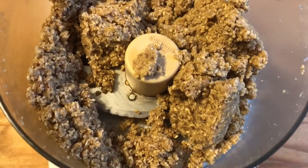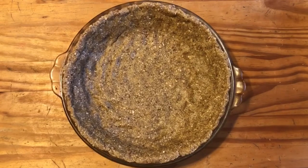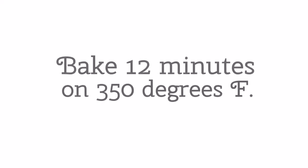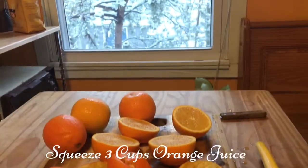Add that to your pie pan and use your fingers to smooth it out into a pie crust. Bake for 12 minutes at 350 degrees Fahrenheit.